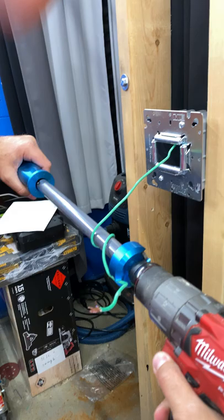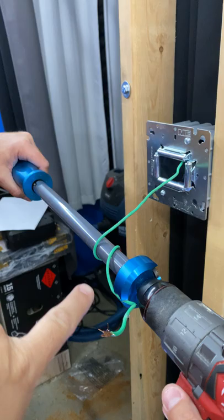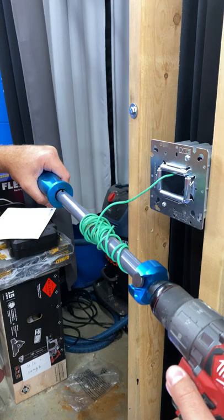Check this out. This is called the Power Pull-It from Southwire Madison Electric. Let's say you got a huge long run you're pulling through and you need some real power to pull that through. Well now you can use the Power Pull-It — attach it to any drill.